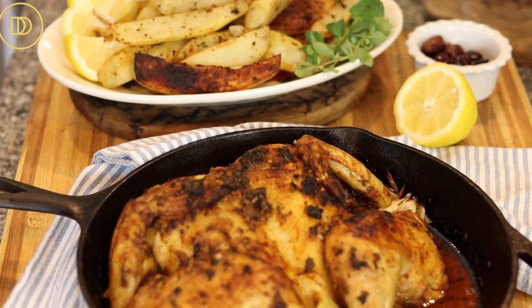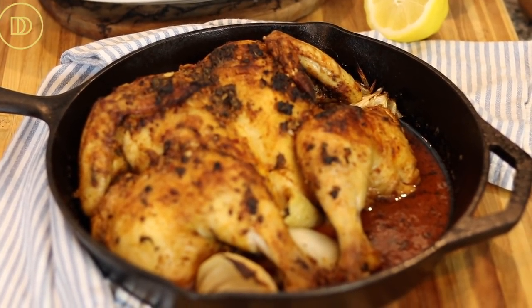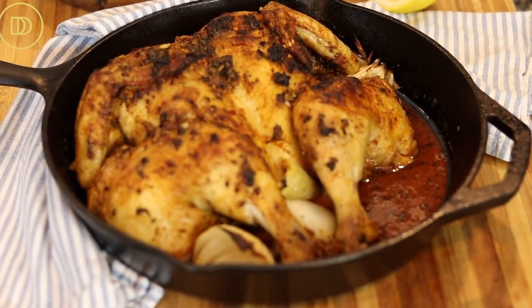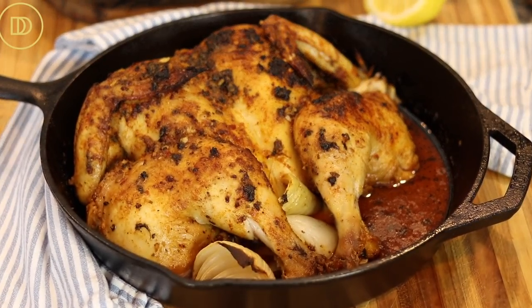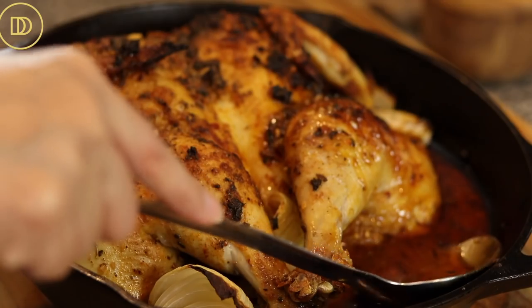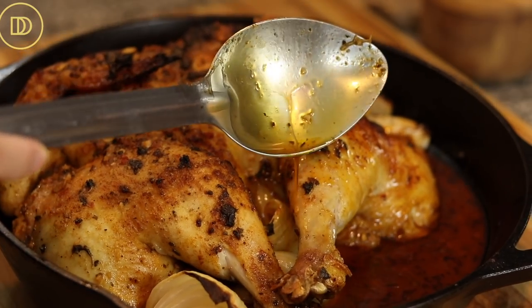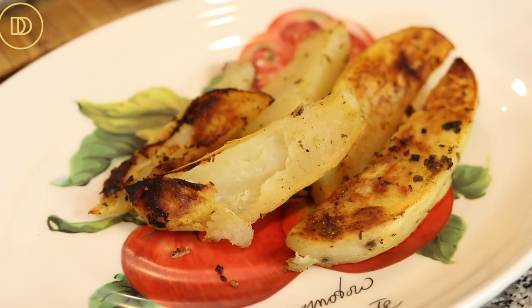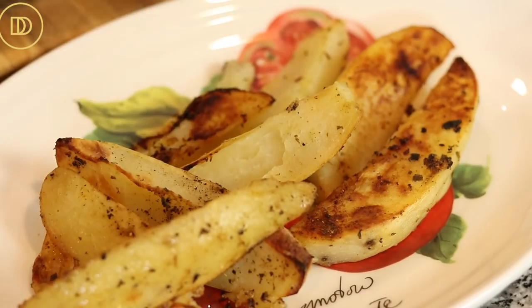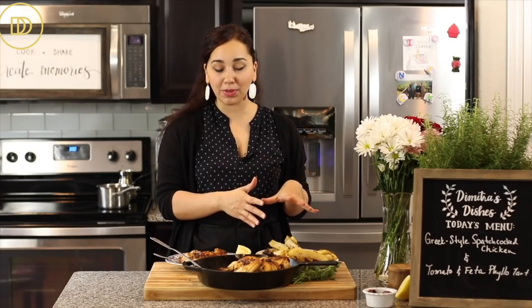My chicken was ready in about 50 to 55 minutes. I turned on the broiler for the last few minutes to get a deep golden brown. Let it rest for at least 10 minutes before serving so the juices redistribute — you'll see it creates a really nice sauce on the bottom. I roasted some potatoes on the side following my lemony potato recipe.